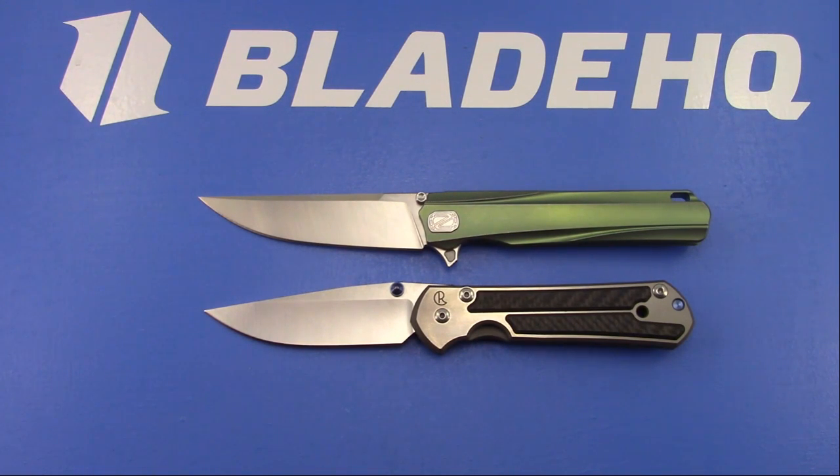Colin wants to know my number one grail. Honestly, I don't have anything specific as a grail - it changes all the time. If it's a grail, that means it's going to be like a $5,000 knife. Maybe a Stan Wilson non-flipper flipper, but I'm not in a position where I'm buying $5,000 knives.